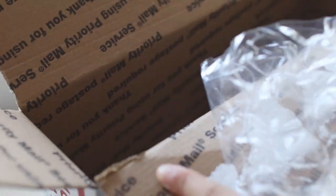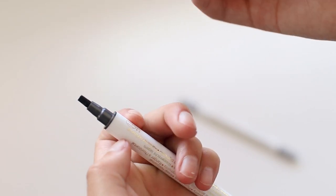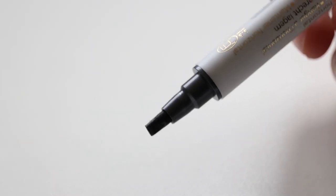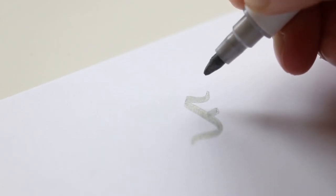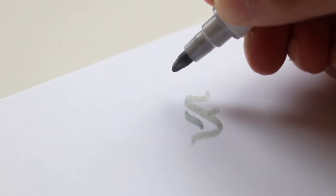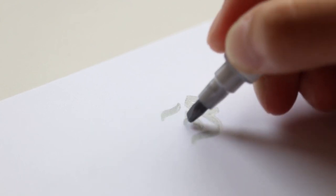So first of all, I got myself some of these Kuretake ZIG Metallic Calligraphy Markers in the colors silver and metallic black. These calligraphy markers have an italic style nib, which is like a giant flat thing, so you can do lettering in an italic style. Most of the calligraphy I do is a modern style, which is the cursive style you're used to seeing from me, but this year I want to learn how to do black letter and other more traditional calligraphy styles.